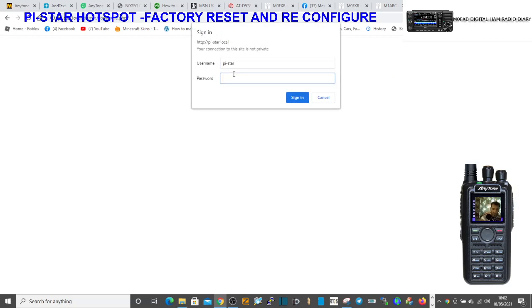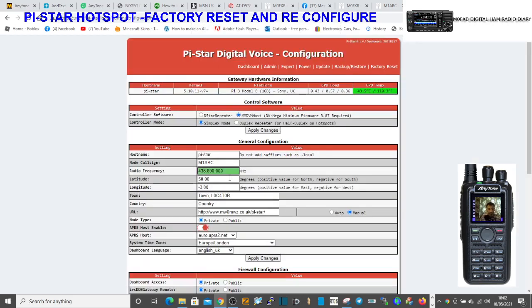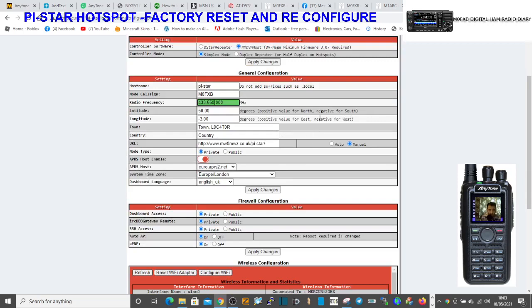A lot of this seems really scary if you've never done it, but don't worry, just persevere. I know sometimes you just feel like chucking it out the window, but just persevere. Get your callsign in — so it's M0FXB. We're going to configure this for DSTAR, so there's no need for a DMR number. The frequency of my hotspot is 433.550. So this is as much as we're allowed to put in at this point, so then we have to click apply changes.